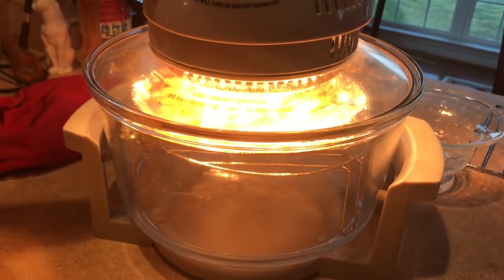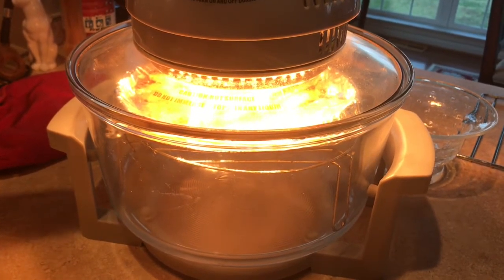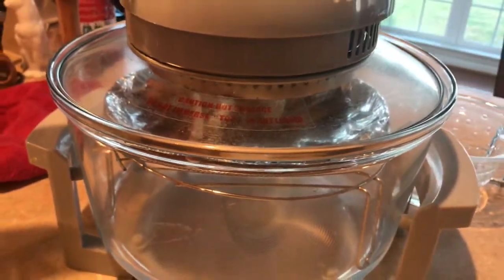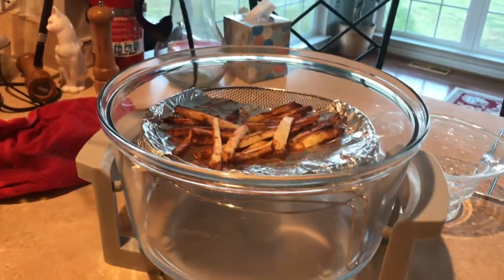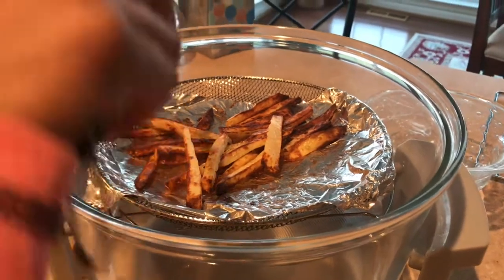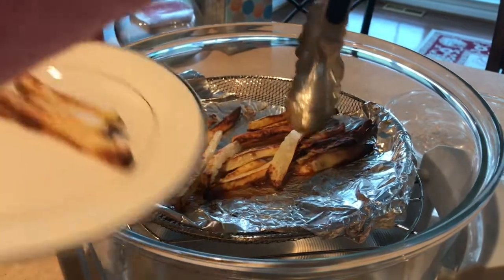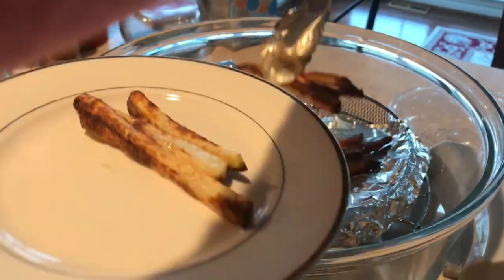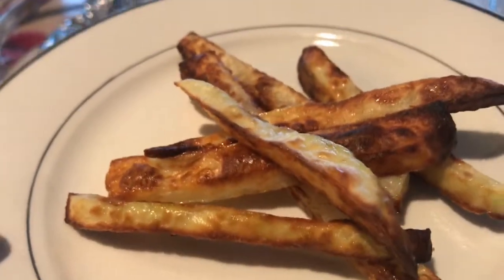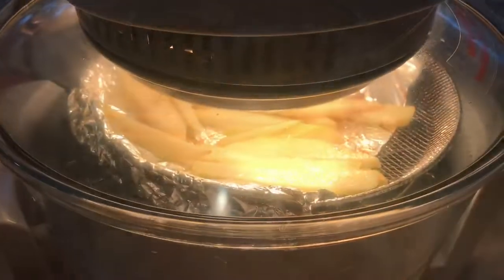We are almost done. I have a total of 20 minutes — I will flip them at 10 minutes. Now we are at 20 minutes. We are ready for healthy french fries! Here are the french fries. Let's put them in a bowl.